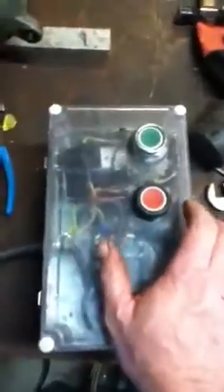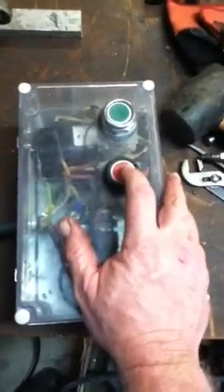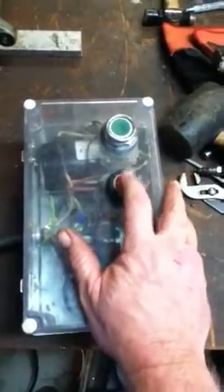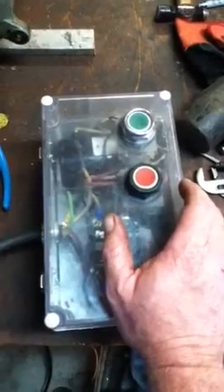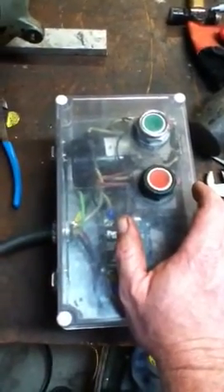Once we balance you out a little bit better here, Chris, we'll get those readings a little bit closer. Just wanted to give you a little heads up, a little video here of how this thing works. We're going to shut it down one more time.